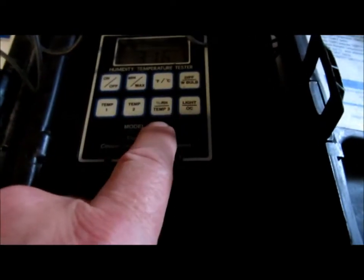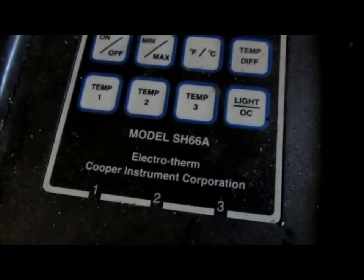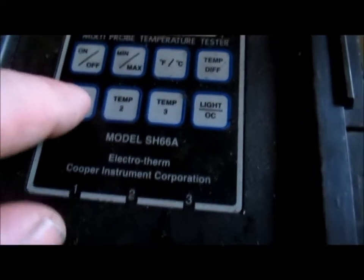Now checking my other Cooper which has two probes and the wet bulb/dry bulb setup. Temperature one probe reads 31.7 and temperature two probe reads 31.2, so everything seems pretty close there. Setting three shows 'low' because I pulled that probe out. Going back to two: 31.9, and this one's 31.2. Very close.